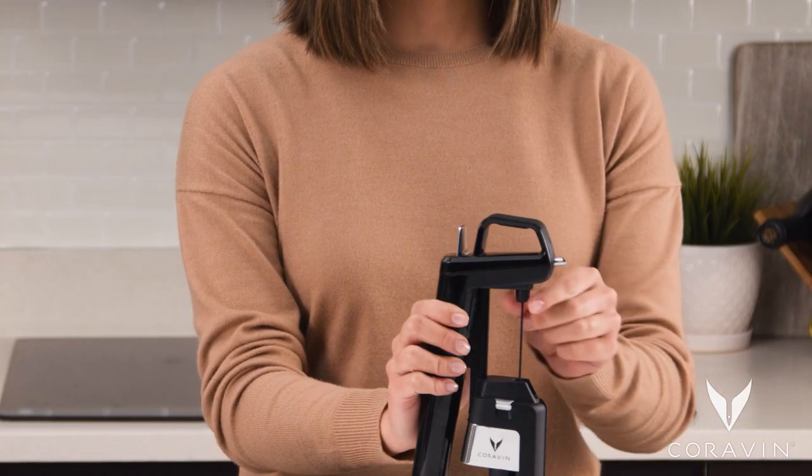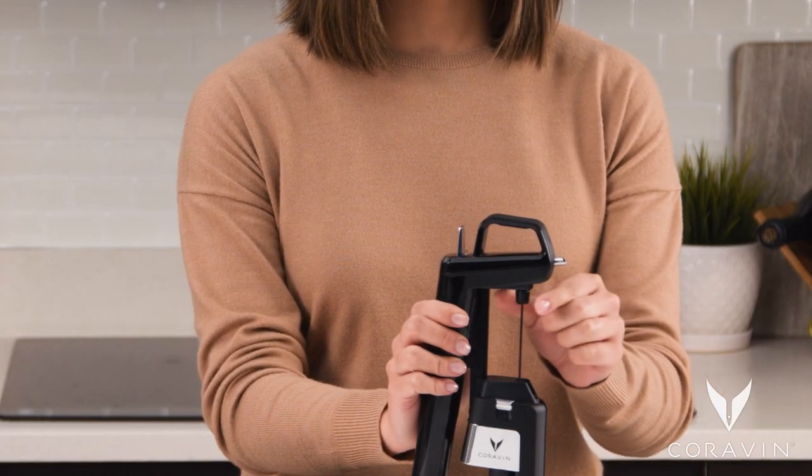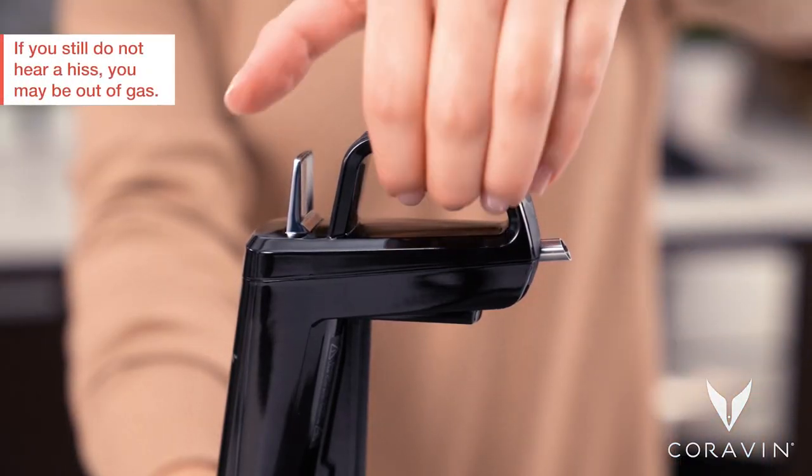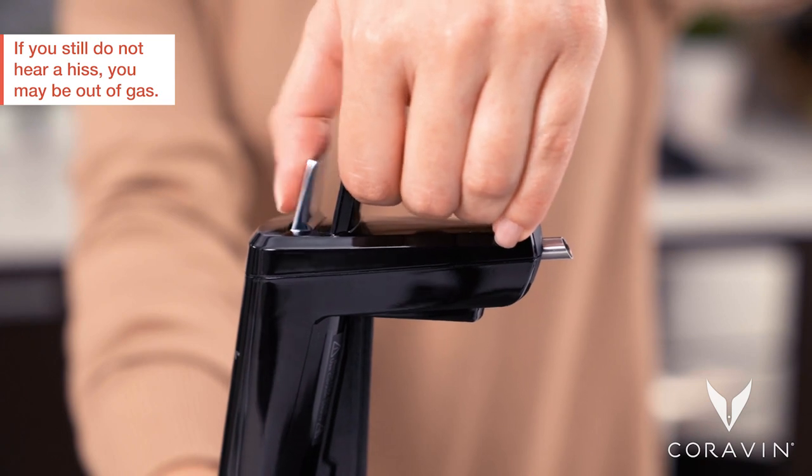To check, unscrew the needle grip at the top of the needle to release it from your system. The needle will drop down. Quickly press the trigger again. If you hear a hiss, your needle is clogged.